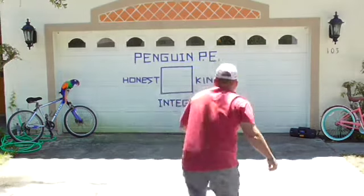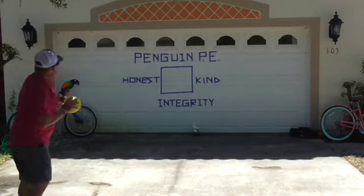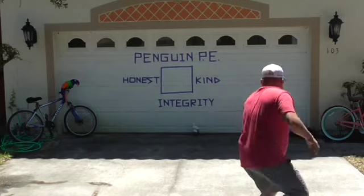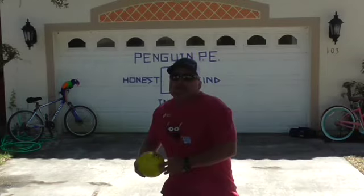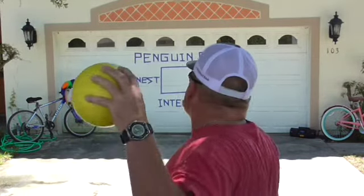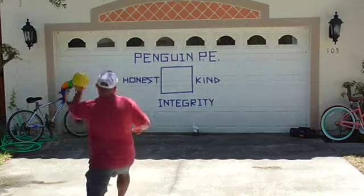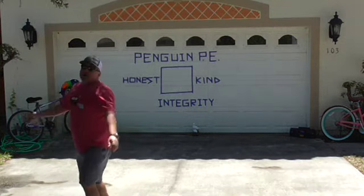Let's try to hit the kind word now, because it's good to be kind to each other — especially during these tough times we're in. Here we go, let's hit kind. Now let's go for the honesty word. I'm going to try this with my non-strong hand, my opposite arm that I usually throw with, so this is going to be a little more of a challenge. Let's hit the honesty word and be honest with each other, people. A little harder with the opposite hand.